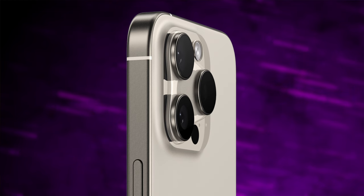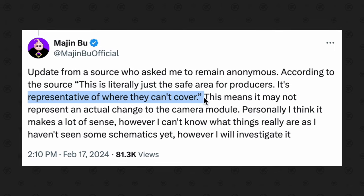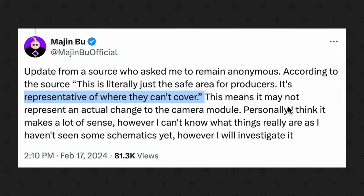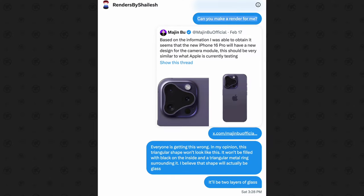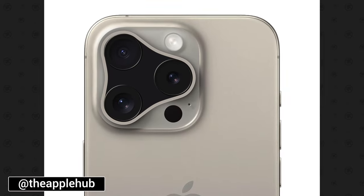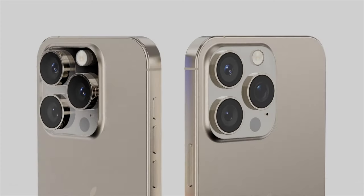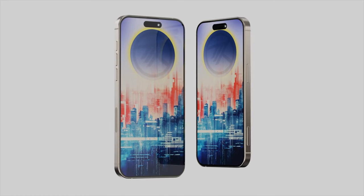The only problem is that the leak was completely fake. I got tricked into believing this leak and creating some of my own renders before Majin Bu explained a couple of days later that 'this is literally just the safe area for case producers — it's representative of where they can't cover.' So it looks like Majin Bu jumped the gun on this leak, just like I did. But mostly because all of the other renders online looked terrible and didn't make any sense at all. So this leaves a burning question: what in the world is the iPhone 16 Pro actually going to look like?